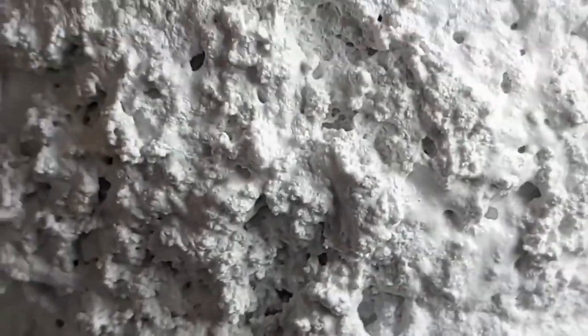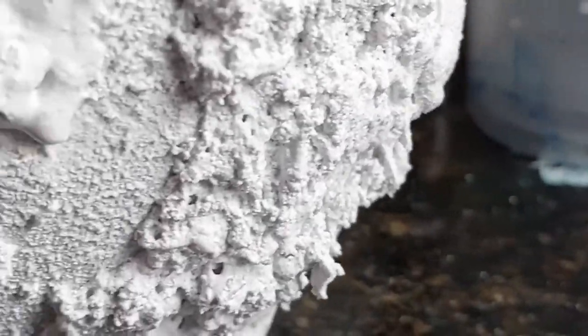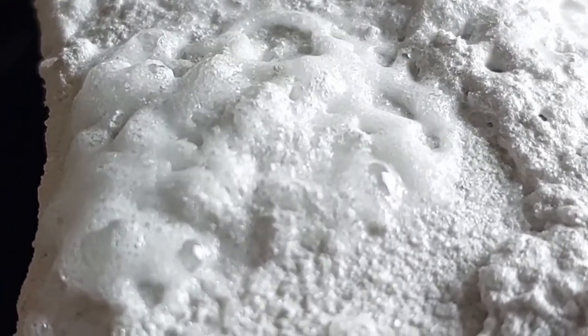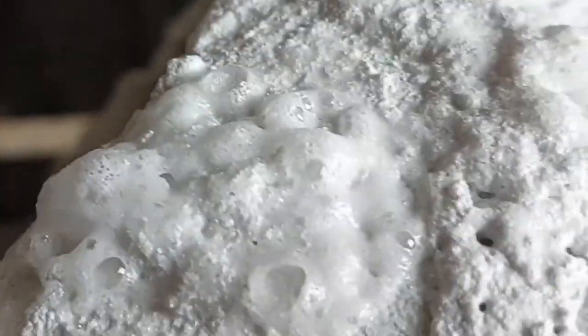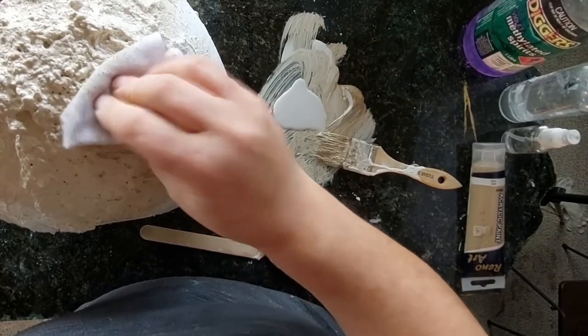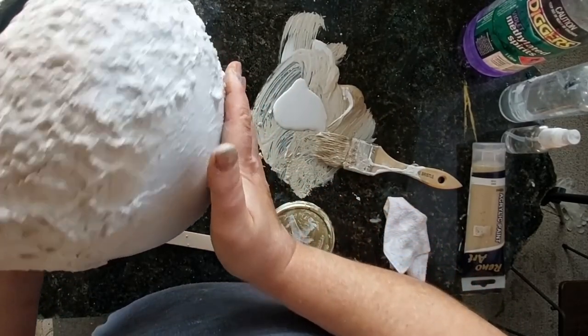Where the citric acid is reacting with the baking soda, if it's on too thick it will fall off — like you just saw. But if you put it on and there are no gaps in it, what I've done here is sprinkled a little bit on and then just sprayed it with a bit of water and let it go and do what it wants again. It's not as good as the initial reaction you first get, but it's still pretty good.